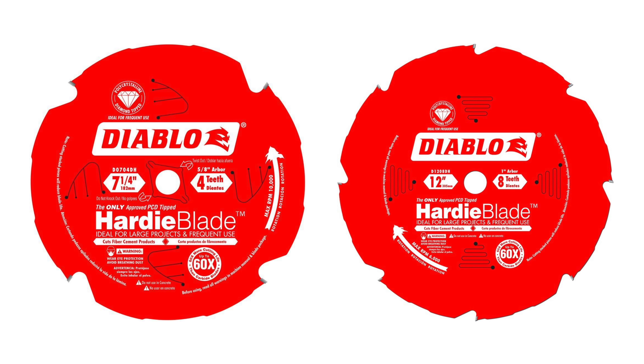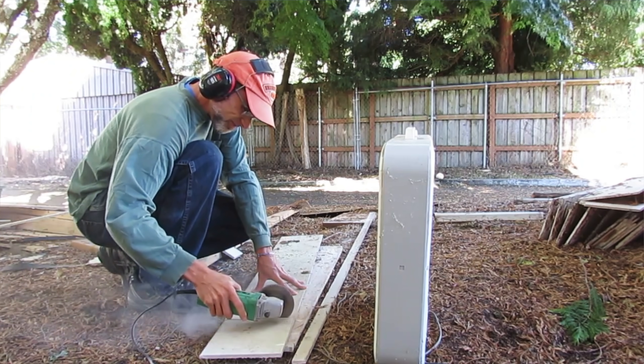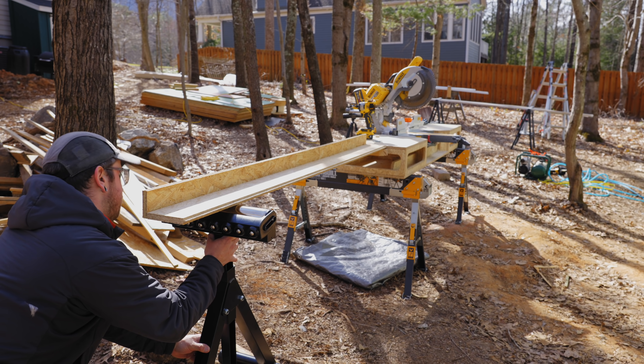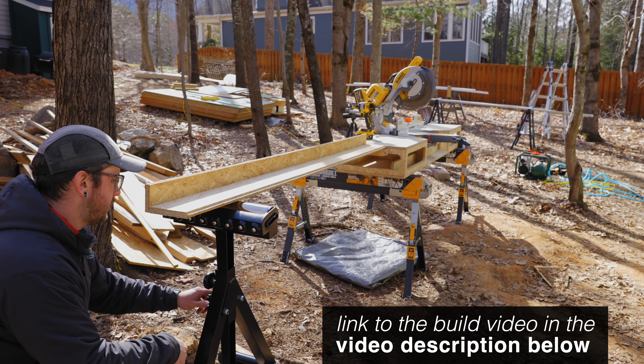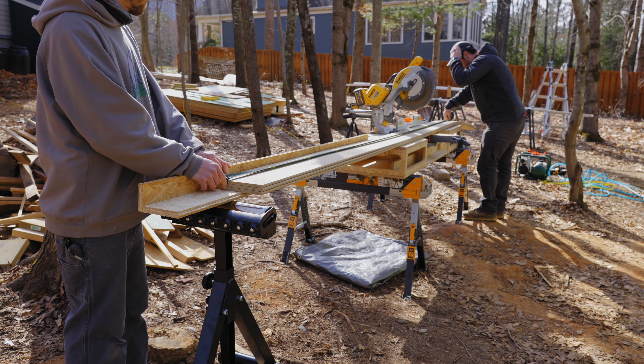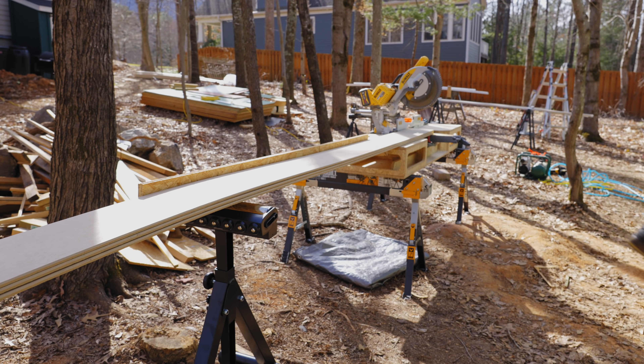Because of that I could use all my standard woodworking construction tools for cutting this product, whereas with Hardie Plank you'd need to get specialized blades for things like your miter saw and circular saw, and usually for cutting around penetrations like your electrical outlets you'd use an angle grinder. The SmartSide boards come in 16-foot lengths and Hardie Plank comes in 12-foot lengths, and both of them are fairly floppy so having good infeed support is super helpful.